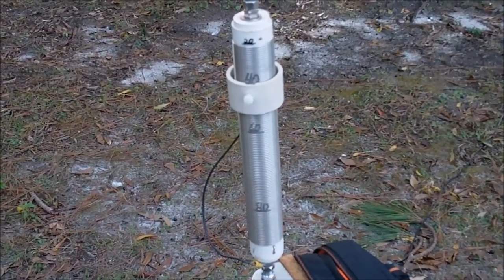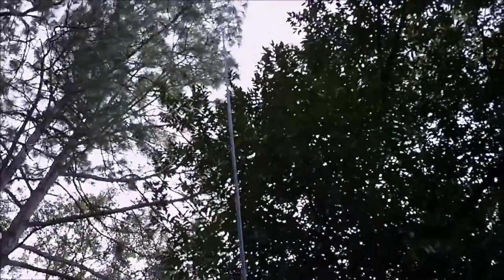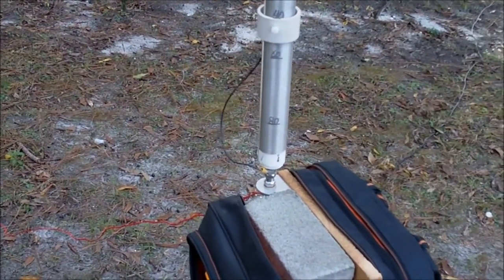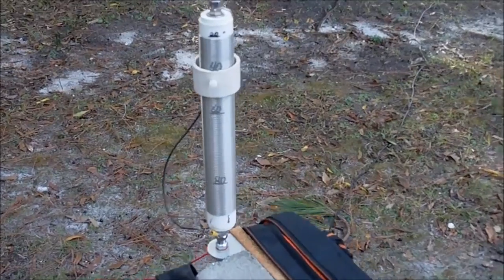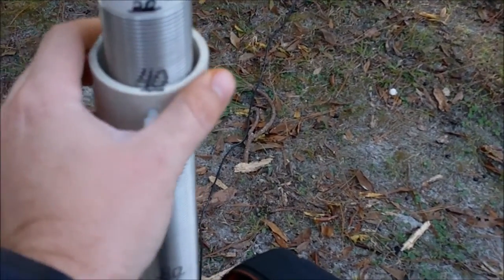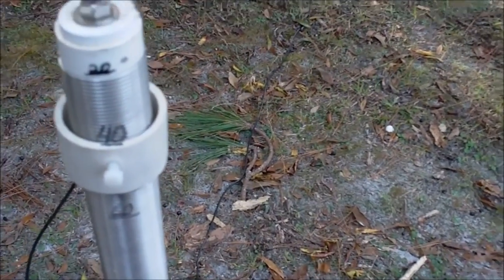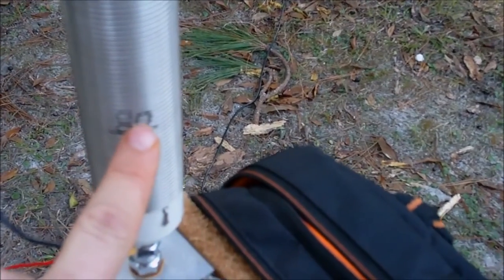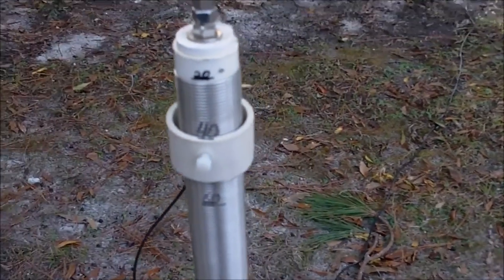The antenna I use is a Wolf River Coil Silver Bullet 1000, and attached to it is a Buddipole long telescoping whip — I believe that goes to about 110 inches. It threads into the top of the Silver Bullet. This is tunable from anywhere between 10 to 80 meters depending on the length of the whip. When the whip is fully extended I've got marks for 20, 40, 60, and 80 meters, and with a shorter whip you can make adjustments, but I have marks for easy access.